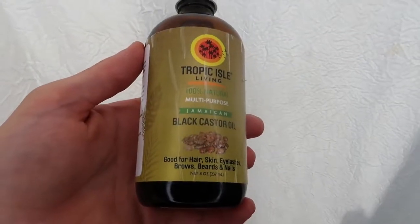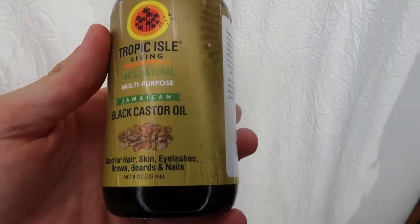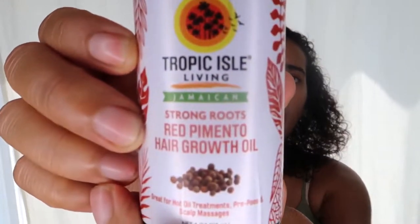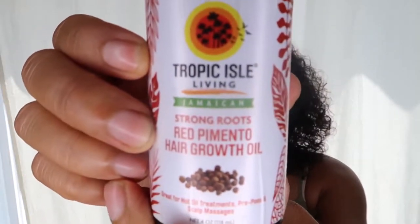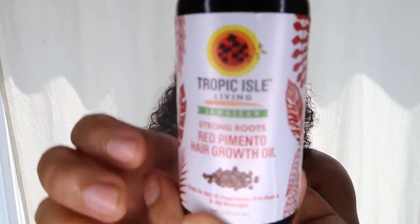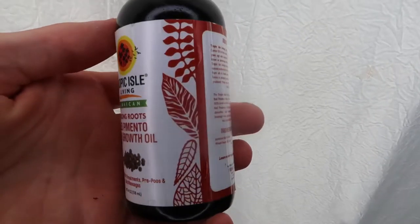When I do wash my hair and I know I'm going to wash it in the morning, I do the oil treatment that I found from Spisha. So I put the Tropical Isle Living Black Castor Oil first — can you see that? And then I use the Tropical Isle Living Red Pimiento Oil. So that's the second thing.